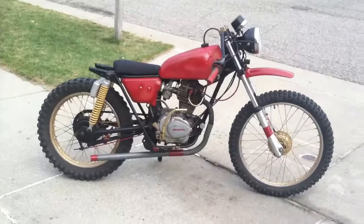Brand new carburetor, pretty much completely redone, painted, custom.